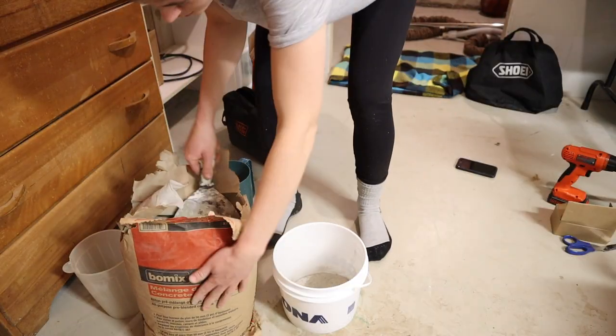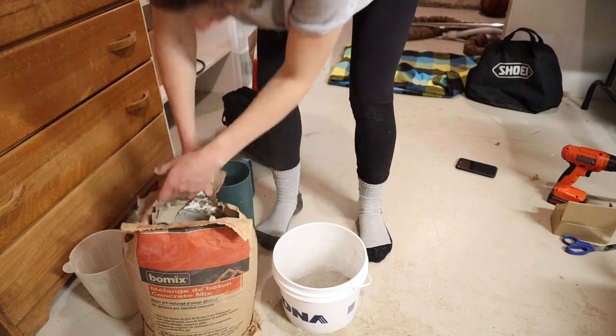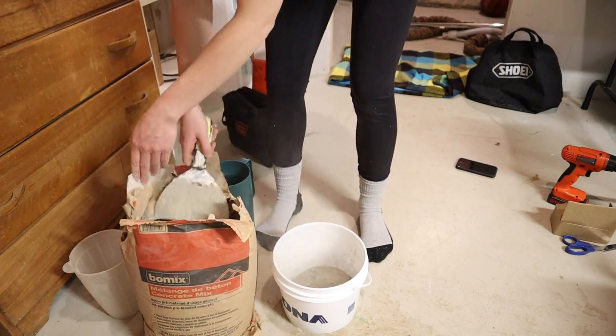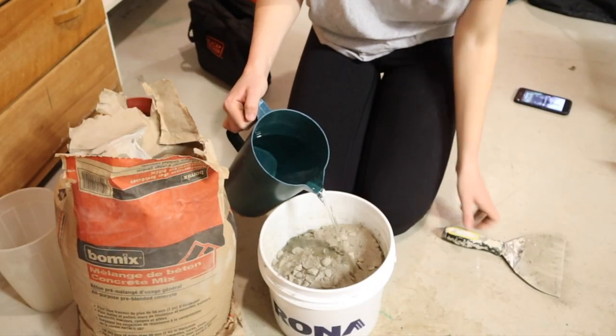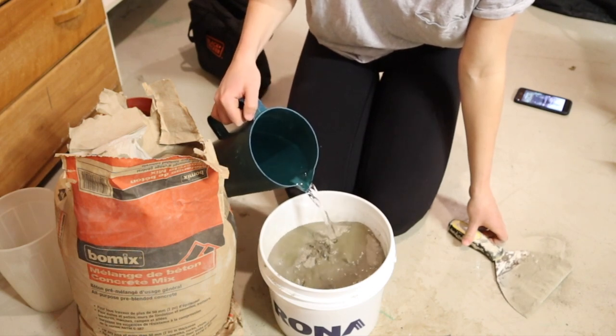I'm using all-purpose concrete, but if you want a quicker dry you can use quick-set — they were just all out at the hardware store. If you have a larger bucket I recommend using that, and I just added water as I saw fit.